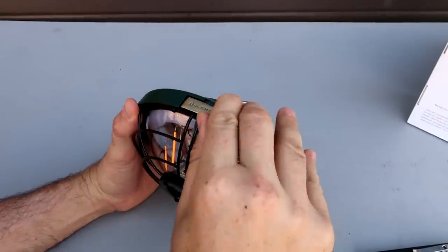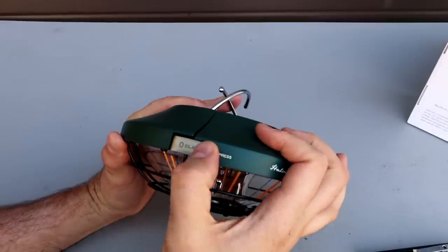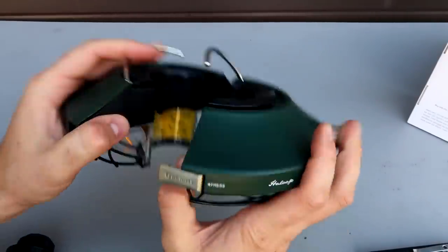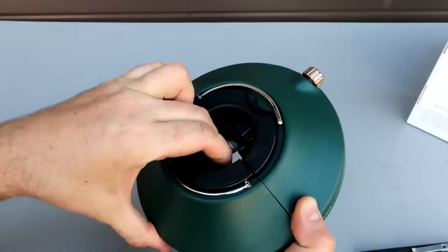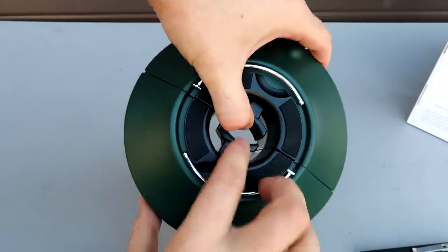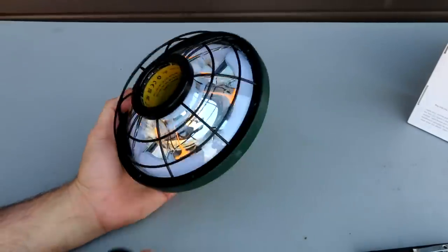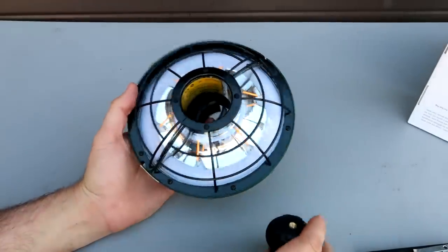It says right here 'press' - what are we pressing it here for? Wow, no way! It's open! And then you can put it on to any kind of stick. That is cool! So if you have a tripod, you can put it on the tripod.